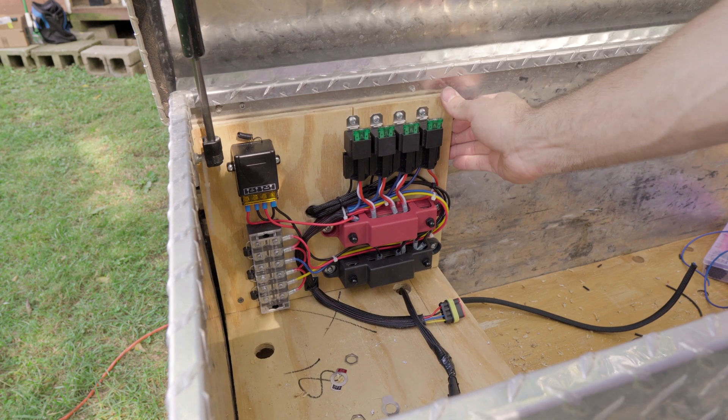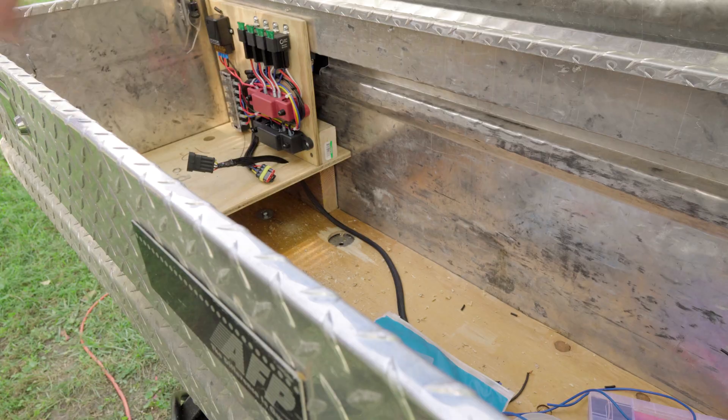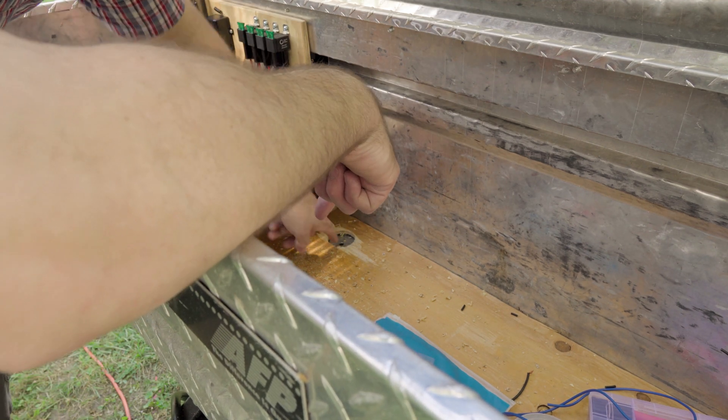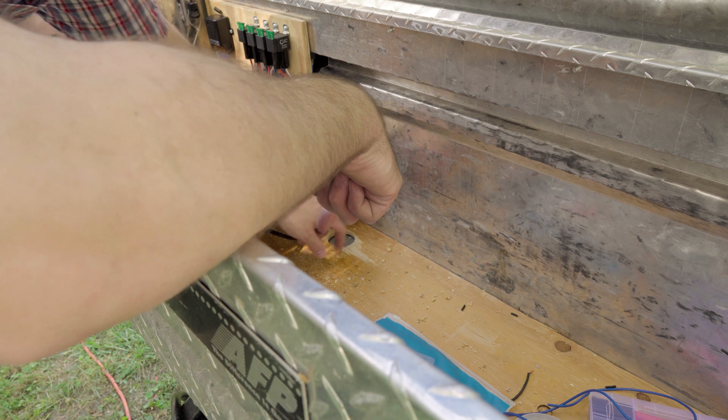I have to put a bolt through there to cinch that down. The wires are gonna run out this hole here — I have to put a bigger hole there and get my grommet in there.